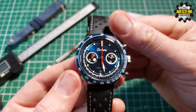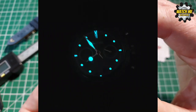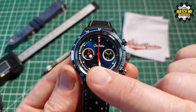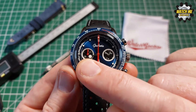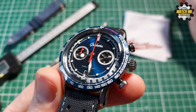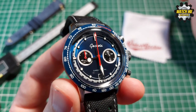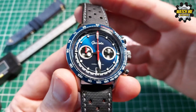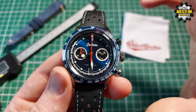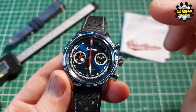The lume is BGW9, so it has quite a bluey color. As you can see it's pretty strong, holds out well, and is especially good on the hands — there's a nice big pip on the hour hand and then the sword hand. The applied indices also have enough lume to make them clear. When you have poor light conditions it's very easy to glance at this watch.